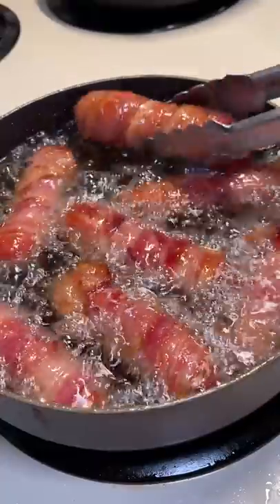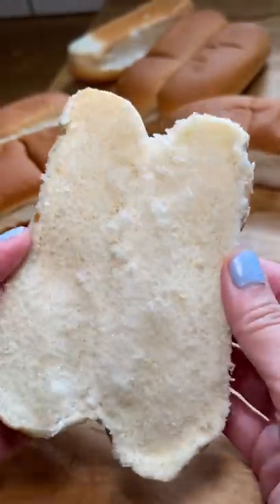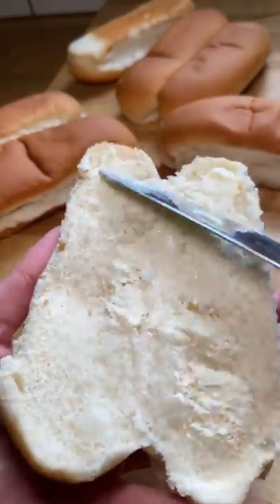I'm surprised at the amount of time that it took me to fry these hot dogs — it took a little over 20 minutes to cook them. For the buns, I just buttered them up and toasted them in a cast iron skillet.